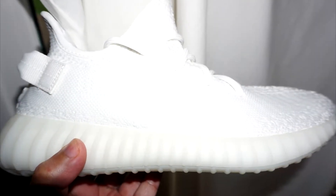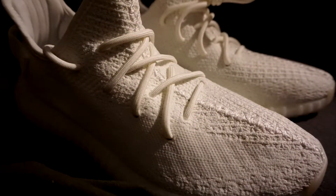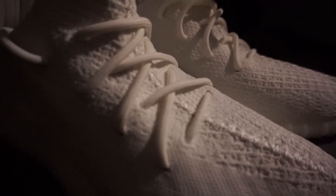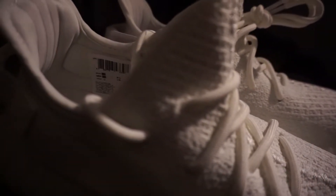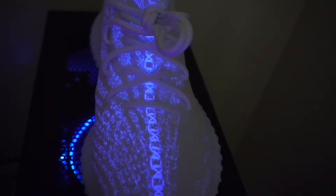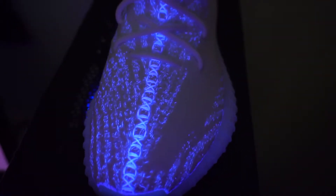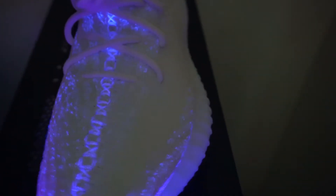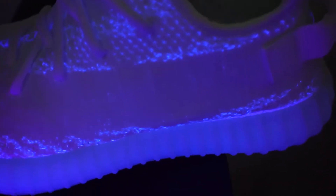What is up YouTube, Nimbus here back with another video. For today's video, we will be talking about the Yeezy V2 in the cream white colorway. This is going to be a two-part video. The second part is going to be my review, my thoughts and opinions on the Yeezy V2 in the cream and white. If you want to skip to that part, I will leave a timestamp for you guys.